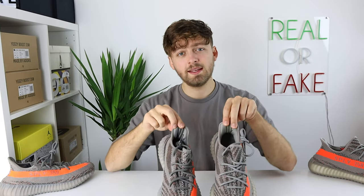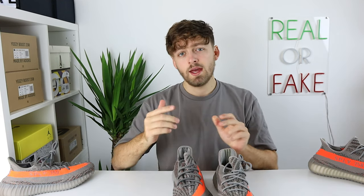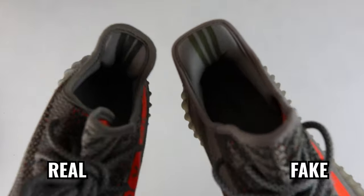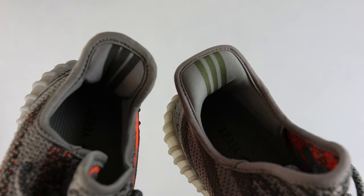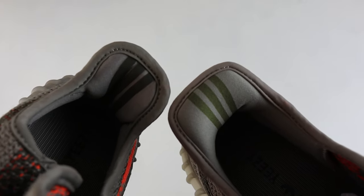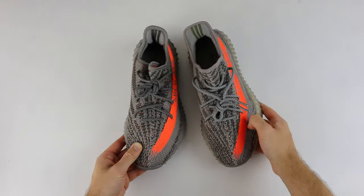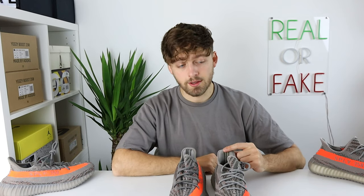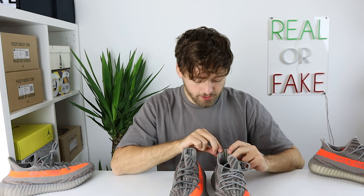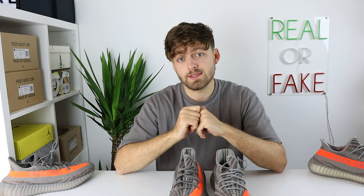Taking a look at the heel area, you'll see the three Adidas stripes on the inner side of the heel. On the retail one it's a grey-like material with a rubberized texture that grips your heel to stop it slipping out. On the fake one there's no rubberized texture at all — they've practically just drawn the lines on top of the sock liner, and it is also a green-like colour. This difference is very obvious even without having them side by side.